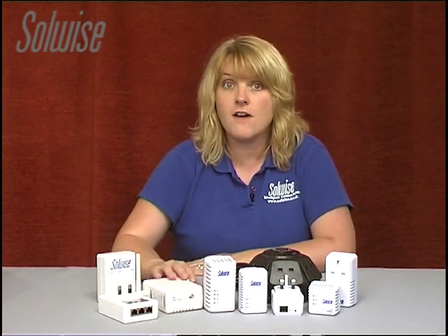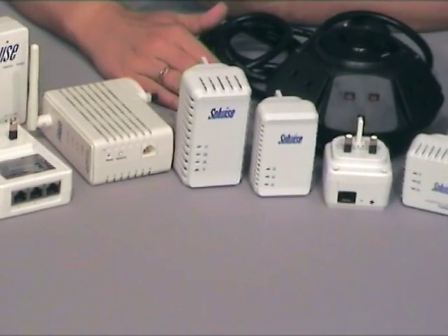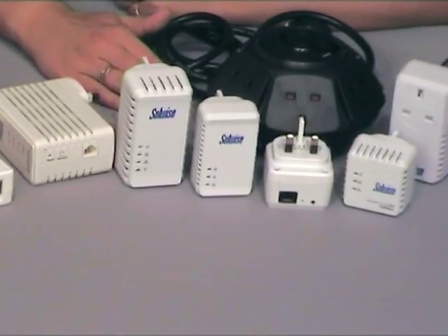Although the minimum amount of adapters you need to create your Home Plug setup is two, you can add to them so then you can have three, four or five even. We have a range of additional adapters so you can get online in every room of the house without having to run cables.